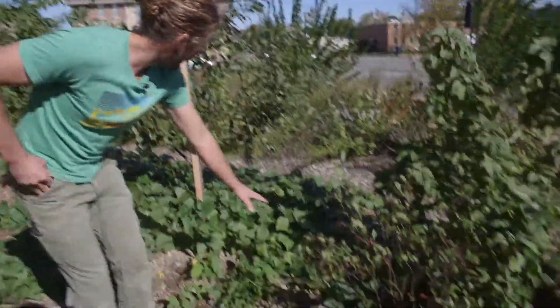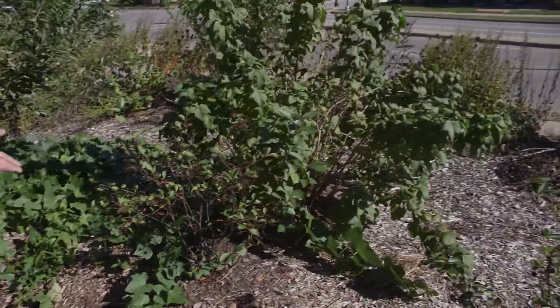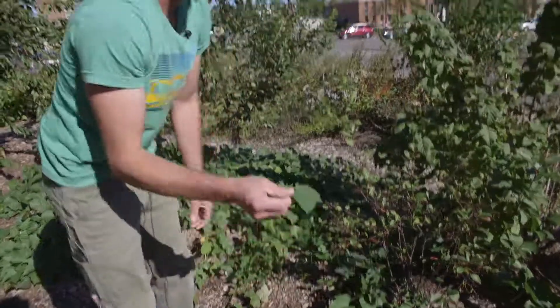One thing you'll notice is underneath all of this we have a ground cover layer. We've got sweet potatoes growing down here. These are an annual that we plant every year. There are other things you can use for ground covers, but we decided to use this because not only does it provide food through sweet potatoes, you can also eat the leaves — you can cook them up like spinach.